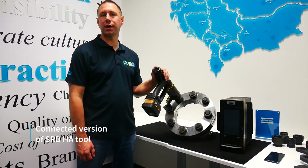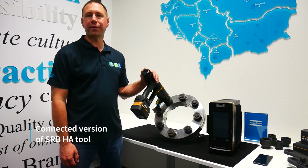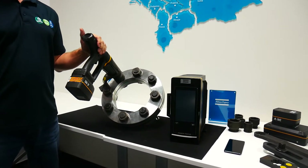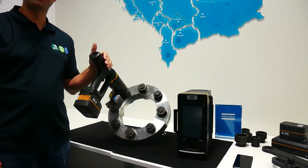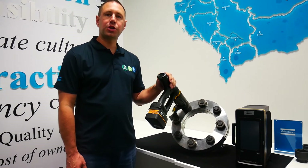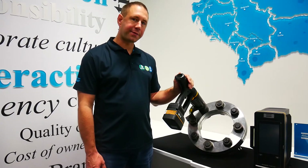The SRB-HA connected version uses our controller Power Focus 6000, which brings more functions, tightening strategies, live data, and better control over the process. With our SRB-HA your job will be done faster and safer. Thank you.